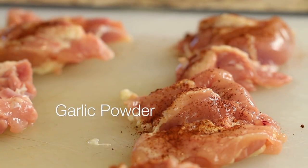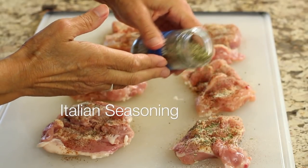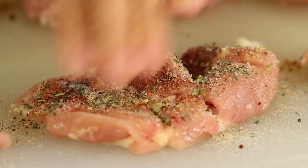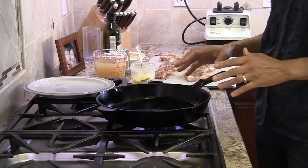We'll season with ancho chili powder, lots of garlic powder, and a little bit of Italian seasoning — I have a recipe for that if you want to make your own, and I'll leave a link in the description along with all the ingredients. Then finish with a little salt and pepper and pat the spices in so they stick.